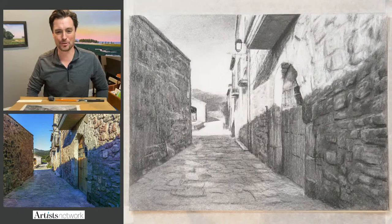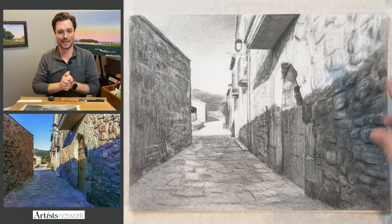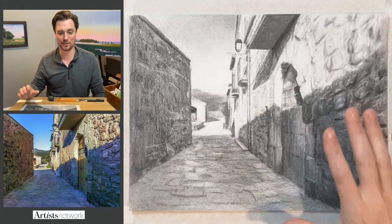Welcome to Drawing Together. My name is Scott Meyer, and this is Drawing Together with Artist Network. We meet every Wednesday at 3 PM Eastern to draw together. Today we're working on a drawing of this old town road — it has a lot of fun texture. We'll be focusing on creating depth, applying a little bit of perspective, and primarily focusing on texture and value.